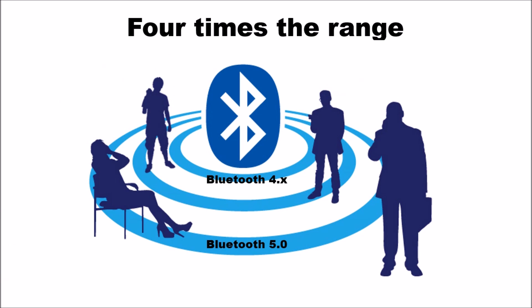The second area of improvement is range. Bluetooth 5.0 gives you four times the range compared to 4.x. This can be a real issue — for example, if you're listening to music while moving around and you accidentally move too far, the music starts cutting in and out until the connection drops. With Bluetooth 4.x, the direct line-of-sight maximum distance is 50 meters, but in an actual house or building it's about 10 meters, give or take.